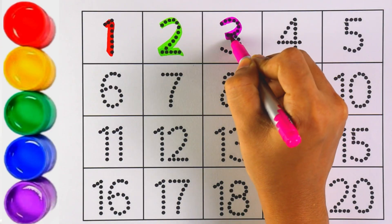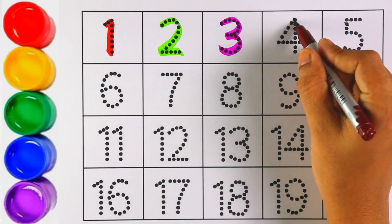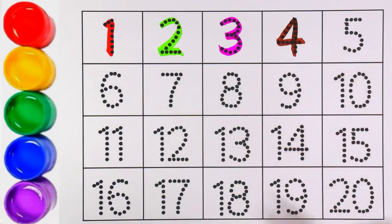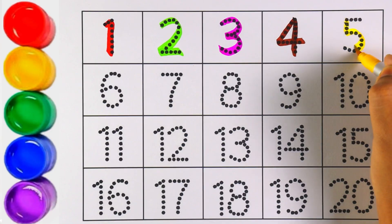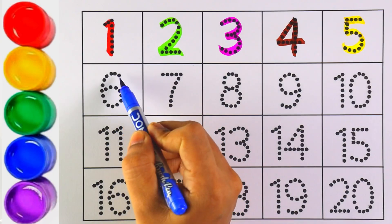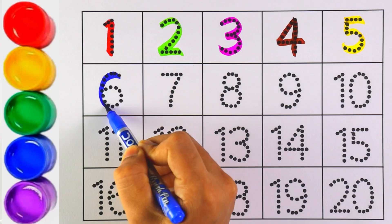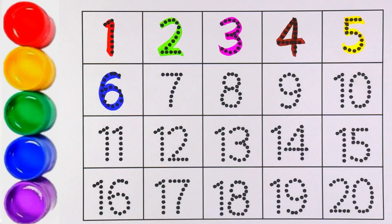Repeat after me — number three. Very good! Let's move on to the next number. I am using brown color for number four. Number four! Yellow color — number five. Which number is this, kids? Number five! Next, using blue color for number six. Number six — very good!